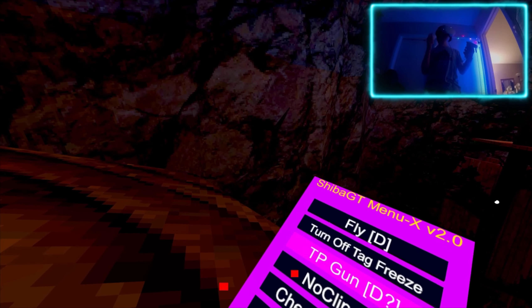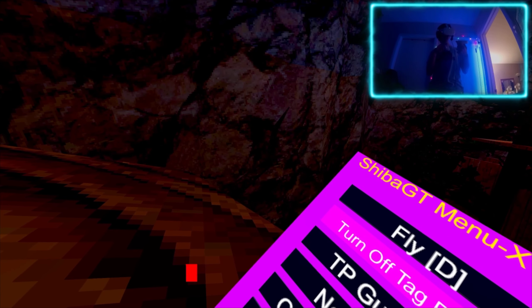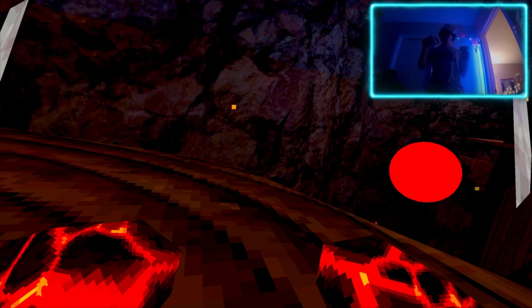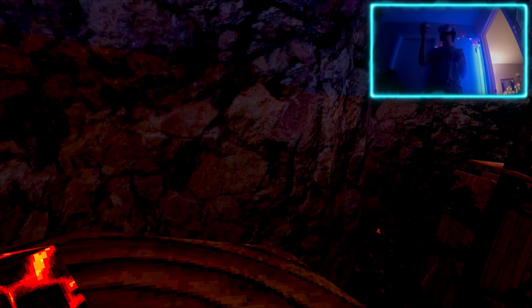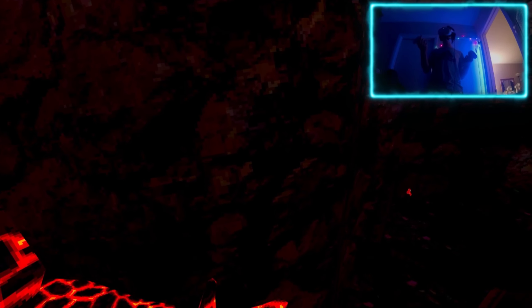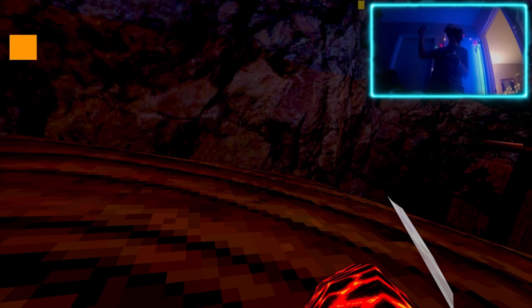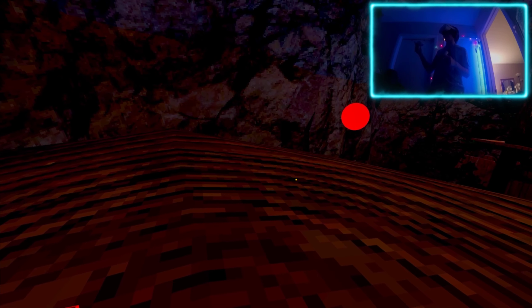Let's turn off noclip so it won't cause anything. I would keep fly but we'll have to use that trigger button somewhere. TP gun - I'll disable that. Turn on tag freeze - I'll keep that. Checkpoint: you leave a checkpoint, you use your trigger button on your right controller, then you press the grip button. You leave it, go somewhere, press trigger on the right controller, and you return.